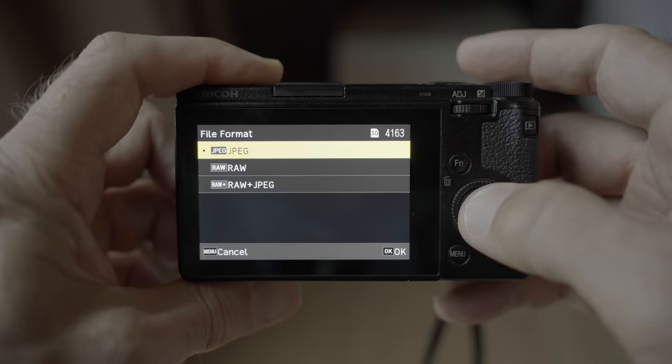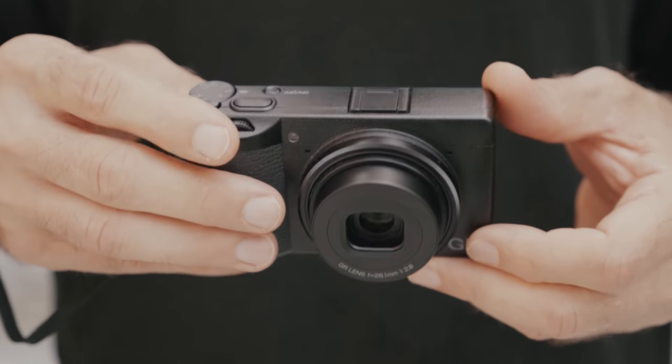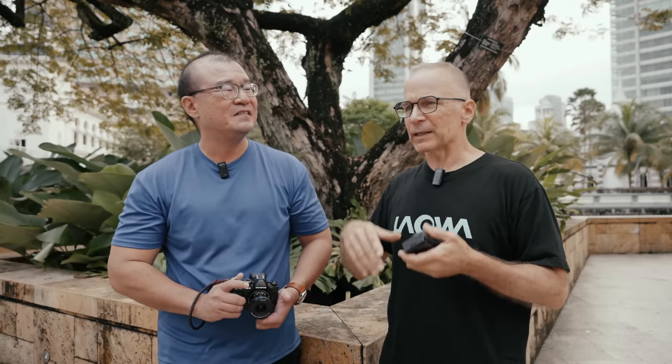Another thing I always change is the file format from JPEG to RAW. When I started using digital cameras back in 1999, there were no proper RAW tools — they were very rudimentary — and the in-camera JPEG image quality was not what we have today. As soon as proper RAW tools became available I started using RAW because it was so much better and offers so much more. I don't see any benefits to JPEG unless you're in a big hurry and need to deliver right away.